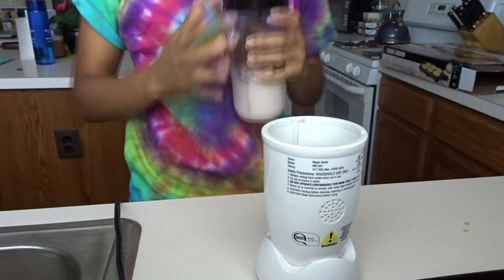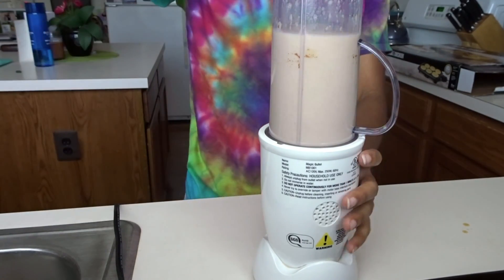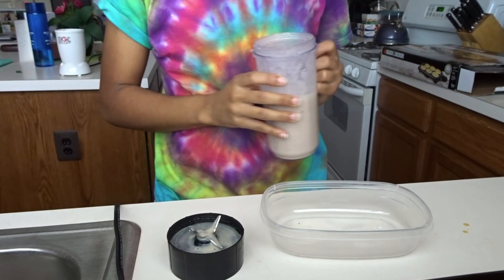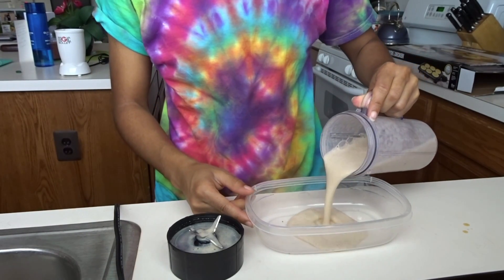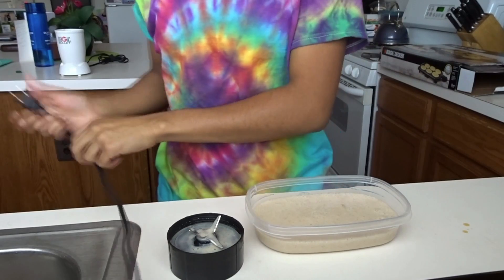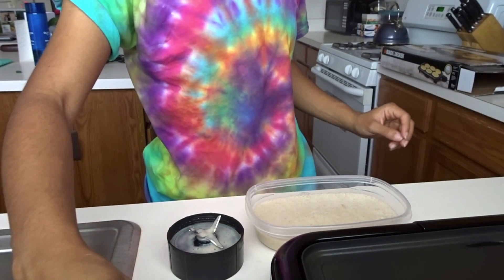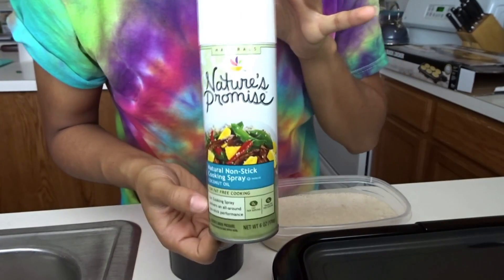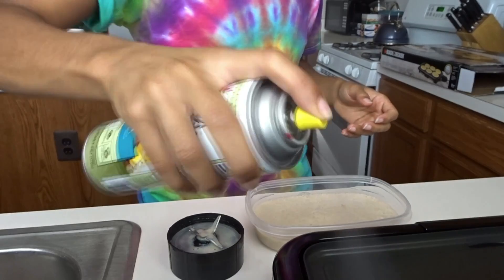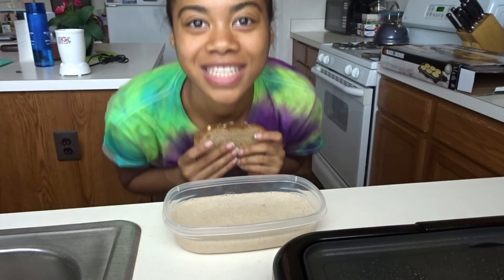Just put the top on and blend it up. After it's all blended up, you're gonna take a container that will be able to hold your slices of bread, and pour the mixture into the container. At this point you also want to heat your griddle up so it can get nice and hot while you're coating the bread. I'm going to use this Nature's Promise coconut oil spray to coat the griddle so the French toast doesn't stick. I'll wait for it to heat up a little bit.